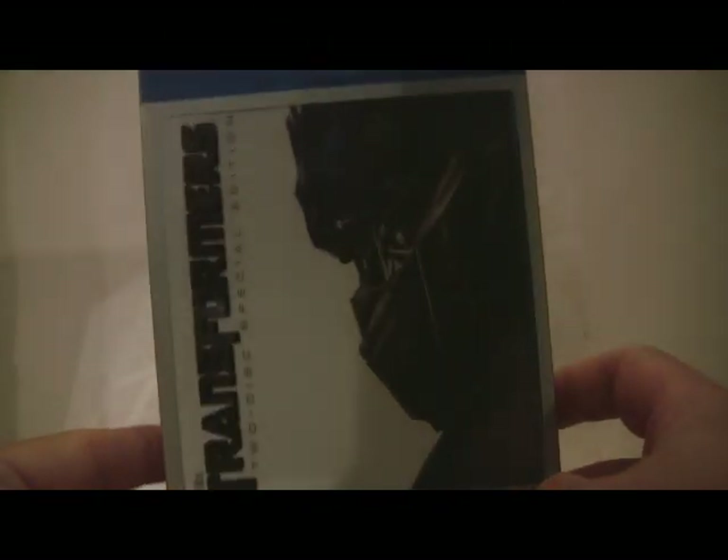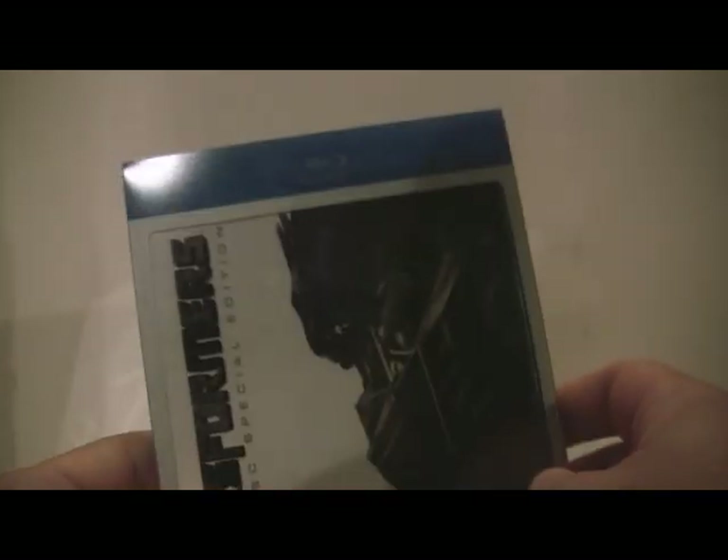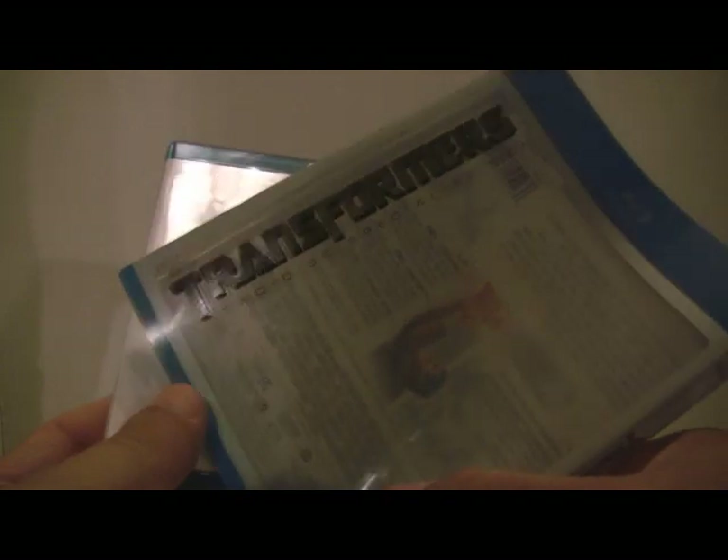Let's take a look at the packaging. It's actually quite nice even for a Blu-ray Disc. Usually Blu-ray Discs are kind of boring, but this is really well done. You can see the back — it has the features, what's on there. And this actually is a slipcover that comes off, which I had no idea it really did that. The Transformers words are actually on the cover itself and not on the disc, which is kind of cool.